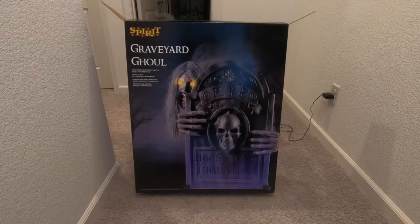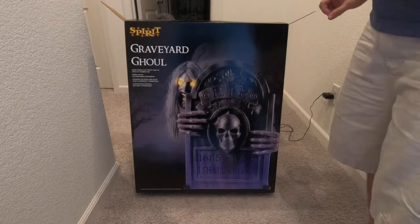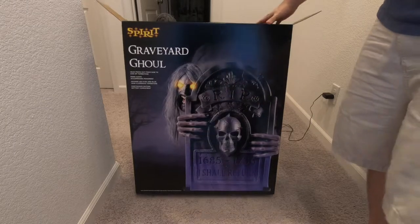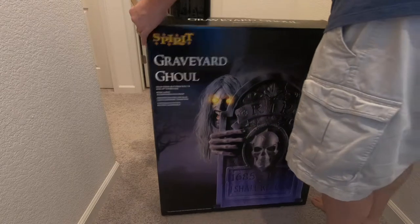I just purchased a Graveyard Ghoul the other day, so let me talk about it and some problems I had with it. I like it a lot, but sometimes it's called the Tombstone Ghoul too on their website.